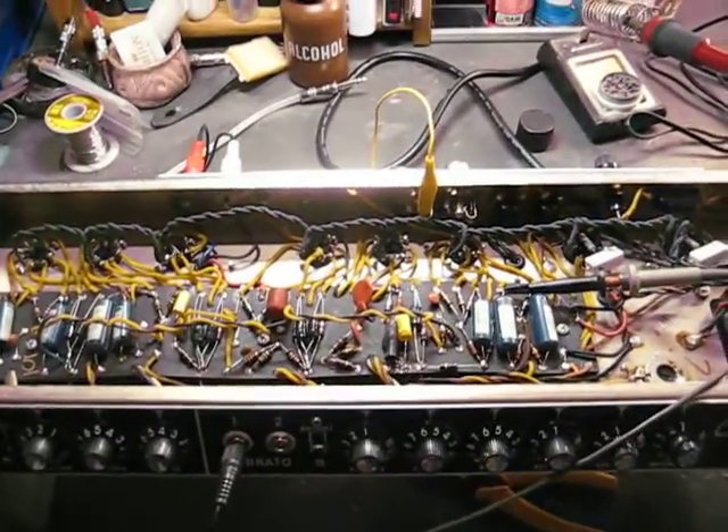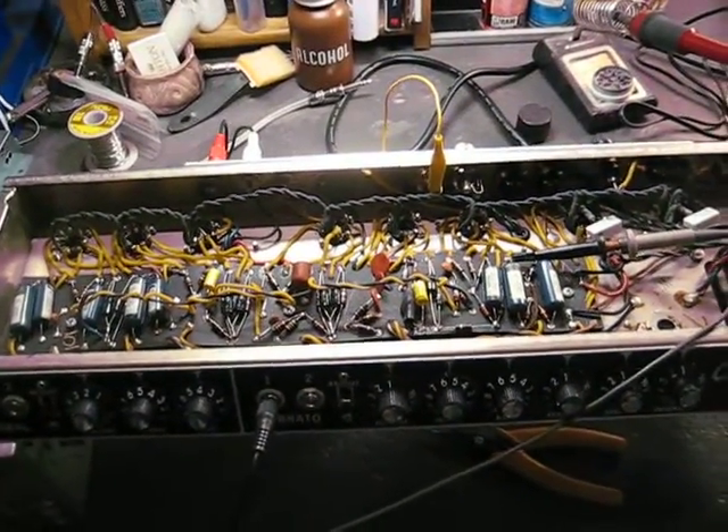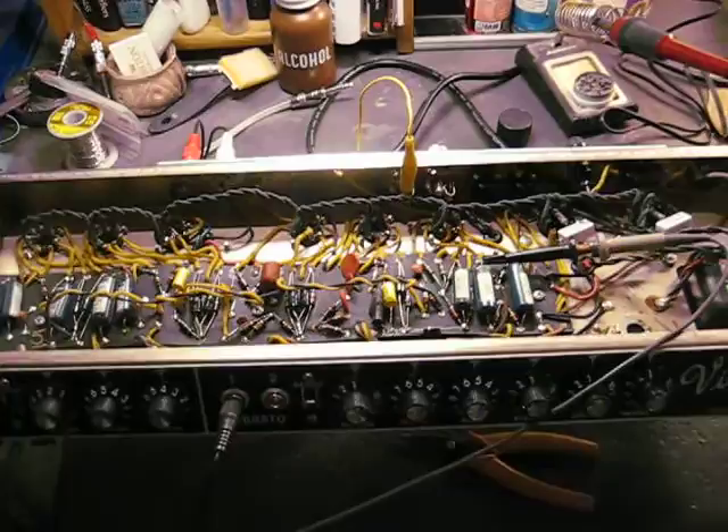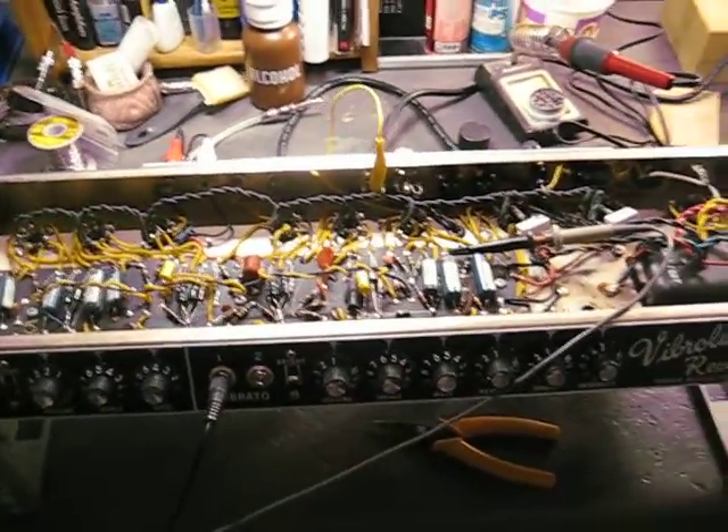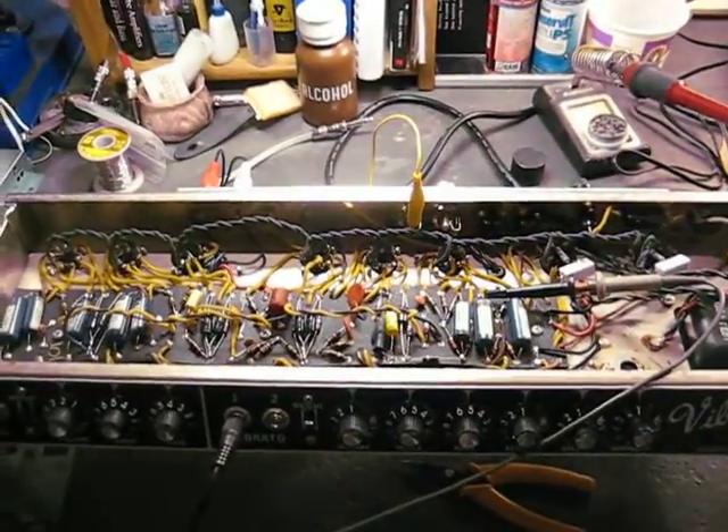Anyway, that's about all I wanted to show. It looks like the output transformer has got an issue with this one, which is a real shame. This is a really sweet amplifier. That's about it.